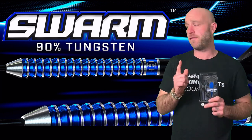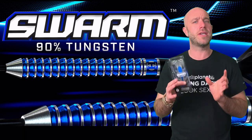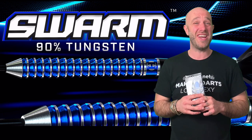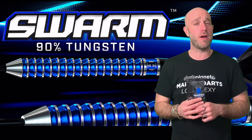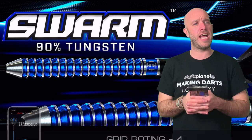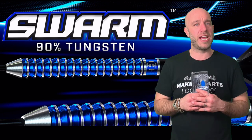A quick summary on the Swarm darts — they retail for £37.95. That's not a bad price. Harrows are fairly good on pricing across most of their stuff. So about 40 quid for a 90% tungsten, well-made dart — that's all right. The grip is quite aggressive, so I'd rate it a four. And we all know I hate aggressive grips, but I didn't mind the grip on these — take from that what you will.